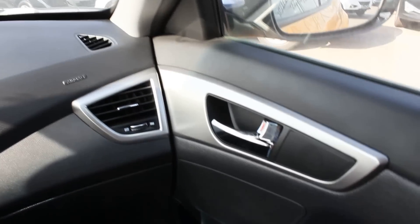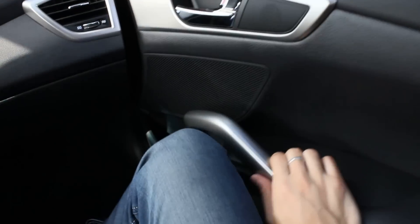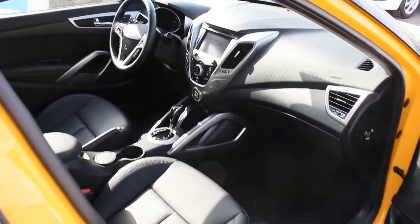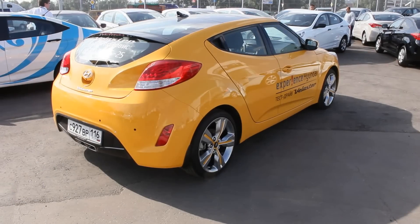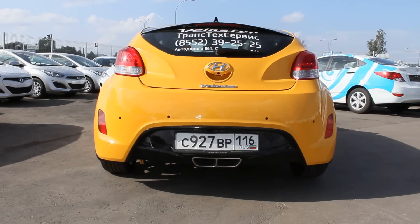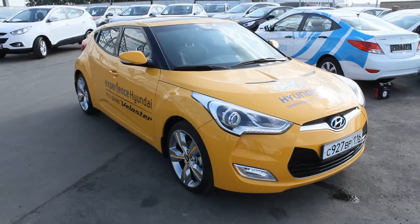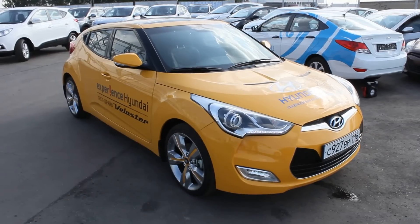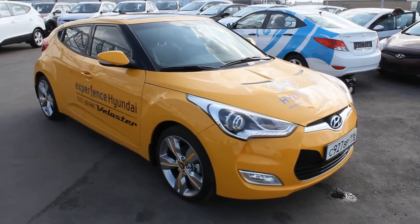Incredible car. Gorgeous interior as well as exterior. Well guys, hope you enjoy my in-depth look at this 2013 Hyundai Veloster. Feel free to subscribe to my channel. Thanks for watching and take care, guys.